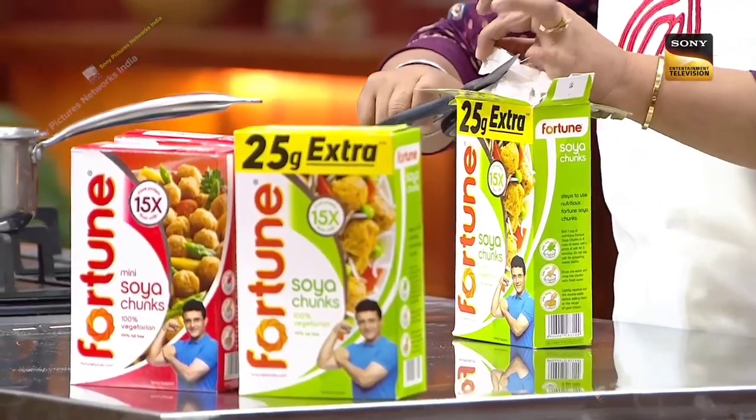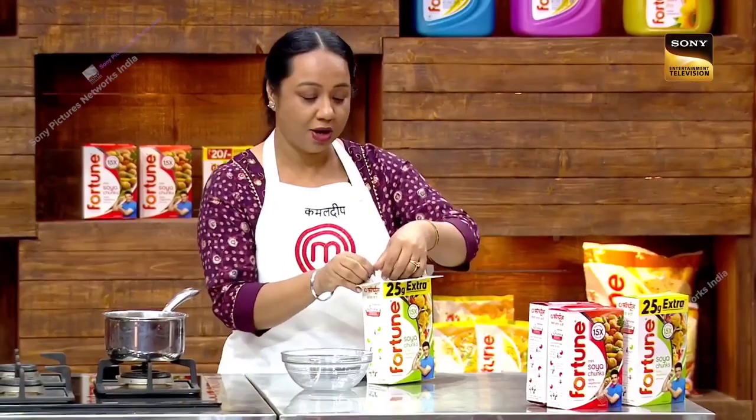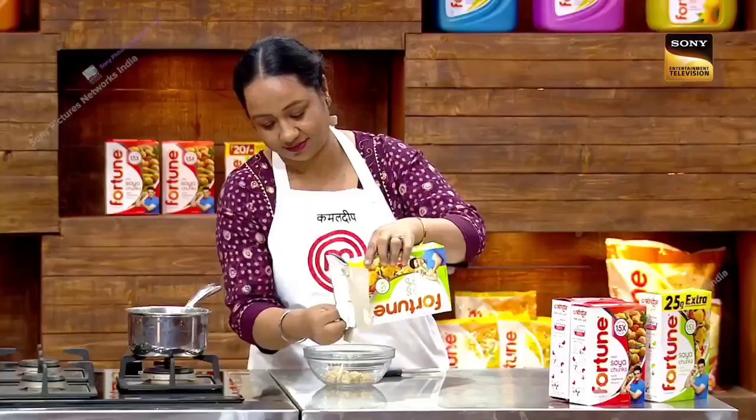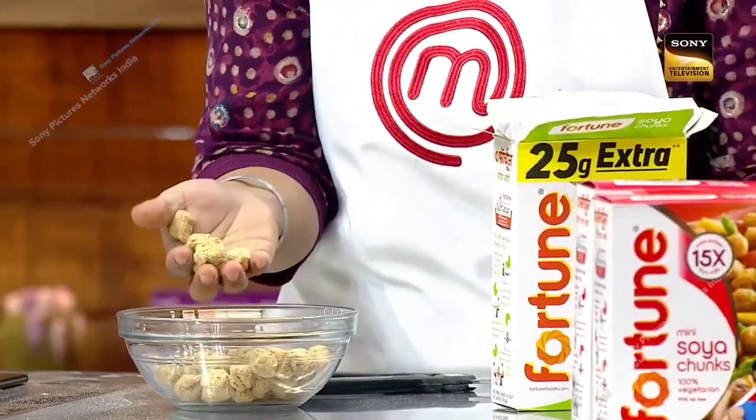Fortune's soya chunks is a very versatile ingredient. You can use it in your dish to increase the protein content, making it a healthy dish. You can see the crunchiness of the soya chunks.